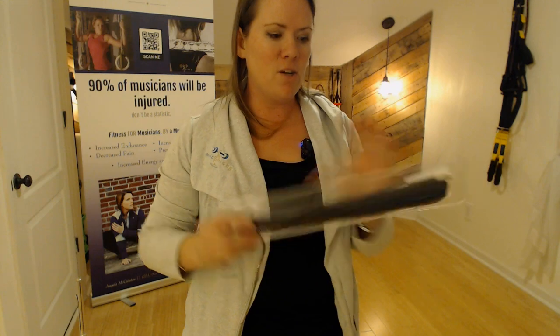It's way better than a regular cleaning rod. This is called the Take Down Cleaning Rod — you'll see why. It comes in its own little nifty case. Take it apart — it's made of carbon fiber, so it's super light.